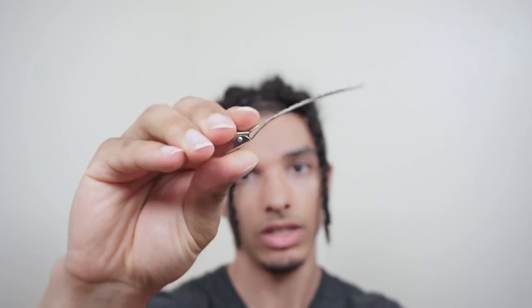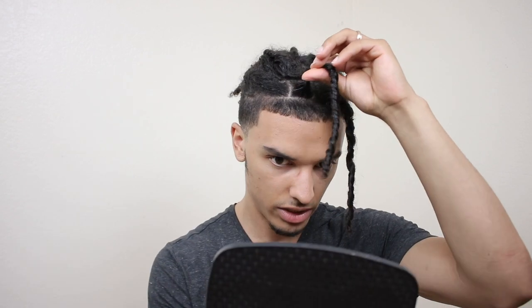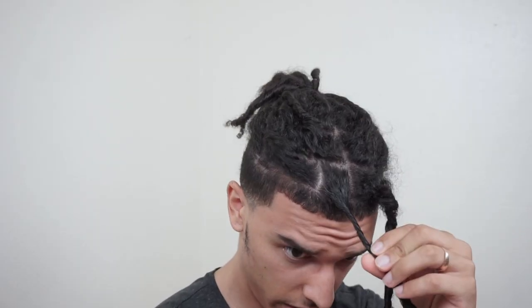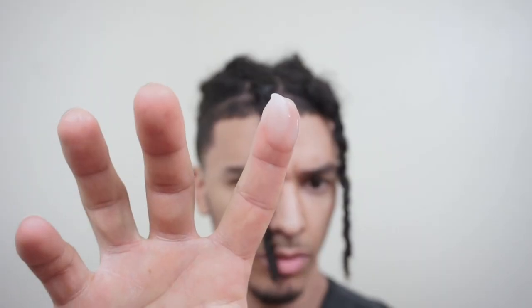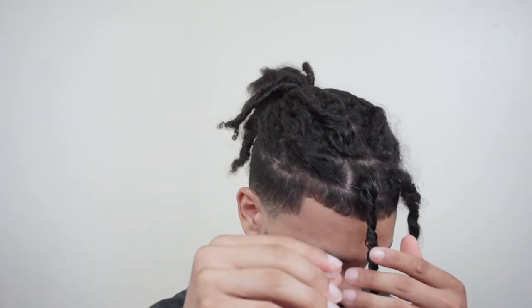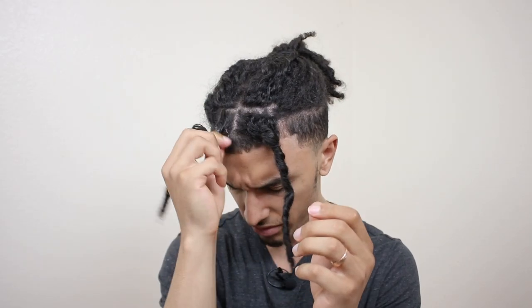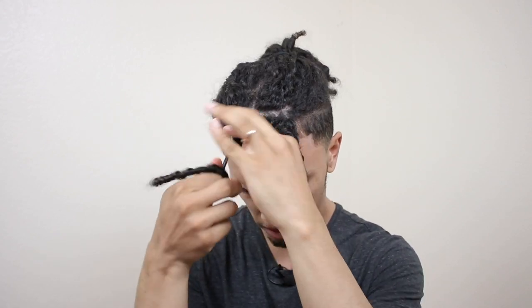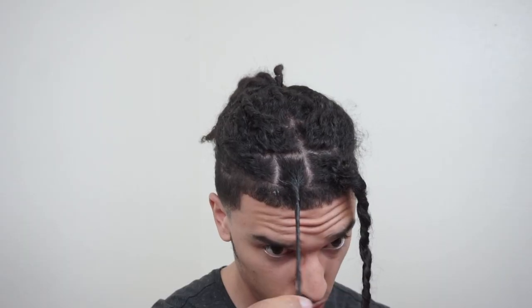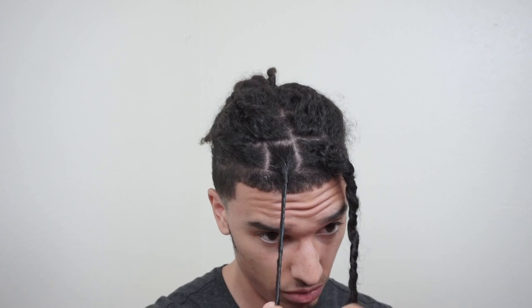I'm going to use this mirror to see where I'm at — looks good. I'll pop open the duck clips before I start twisting. These are what the duck clips look like; I prefer using the really long ones so you can put a lot of dreadlocks in one. Just making sure all the hair I want in there is in there. I'm only going to take a little bit of gel — literally just a little bit on the tip of my finger — rub it into my thumb and then work it into the root. Whatever gets squeezed out, work that into the length of the dreadlock, because the most important part is locking up the root.